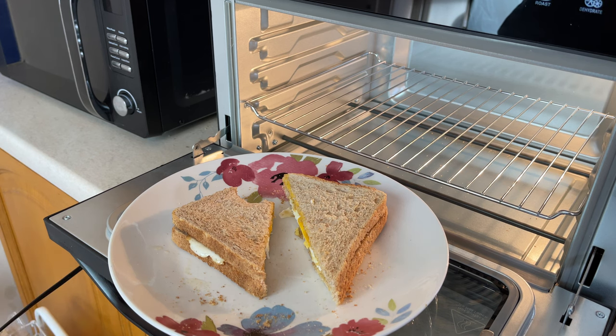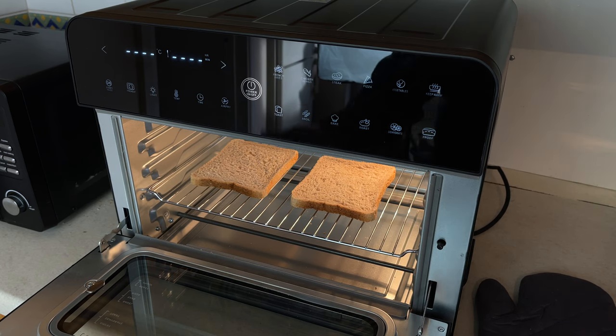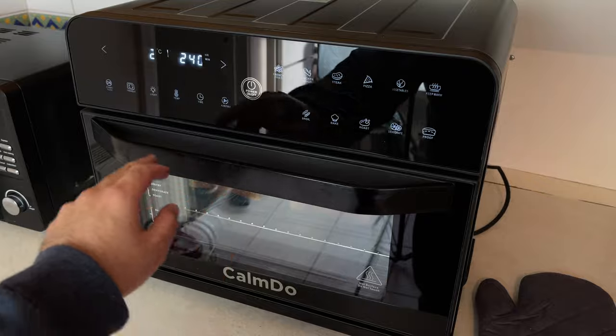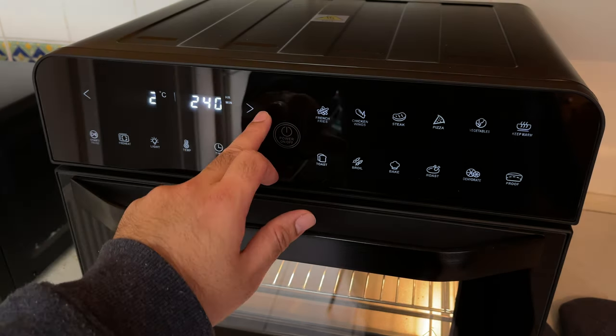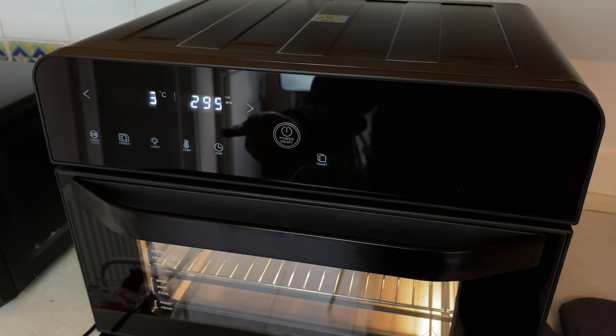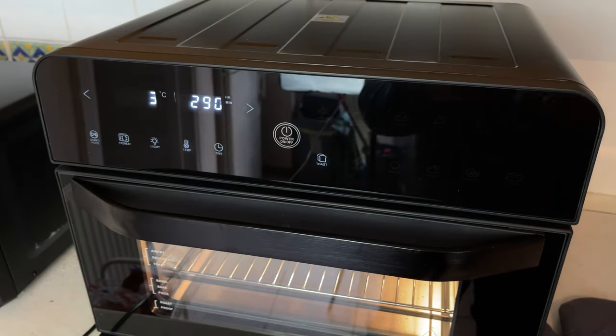That's actually perfect. I've just put two more slices in and this time I'm going to make darker toast — putting it on three in the toast mode. So we put it on three this time and hit start. This time it's going to take a full three minutes to cook the toast.